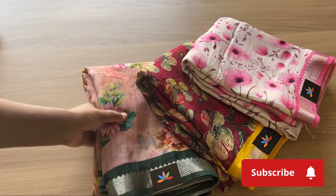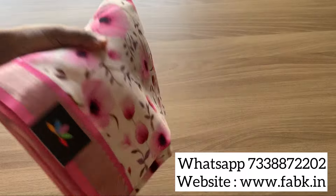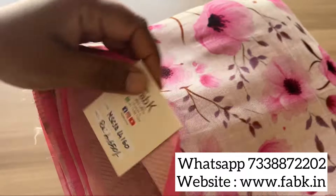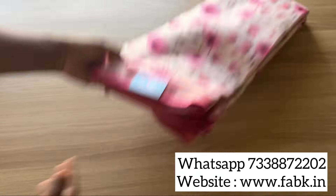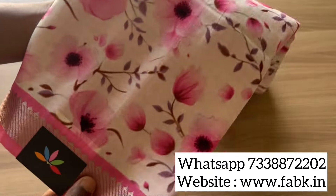In this video I'm going to show you a detailed view of four beautiful digital printed Mangalagiri silk cotton sarees. You can see the beautiful silver zari border. Product code for the first saree is 14160. All are very unique prints, handpicked for you. The first saree is very pleasant with the pink.